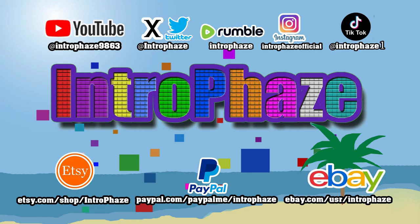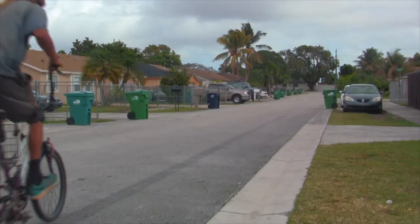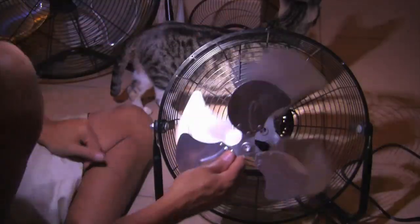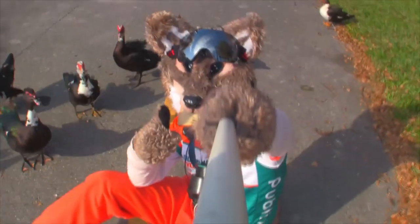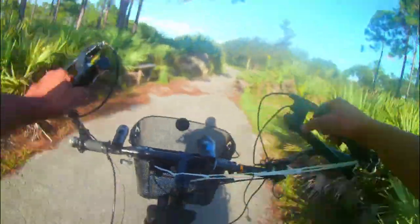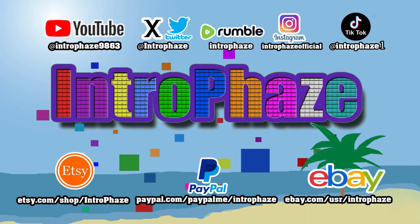What's up guys and gals, this is IntroFace. Follow me on all these social media, like, share and subscribe.